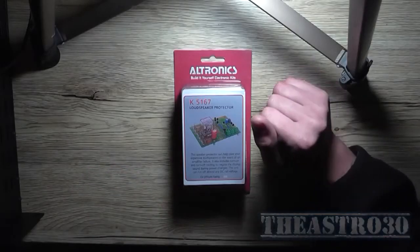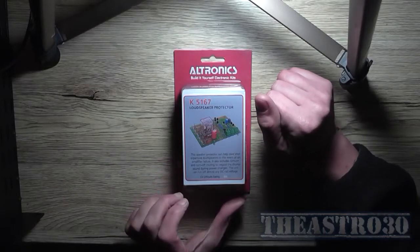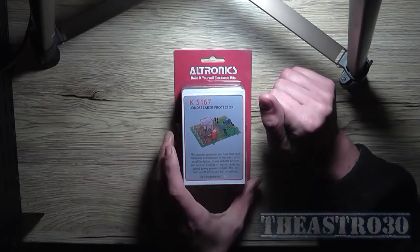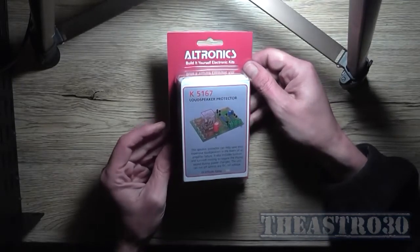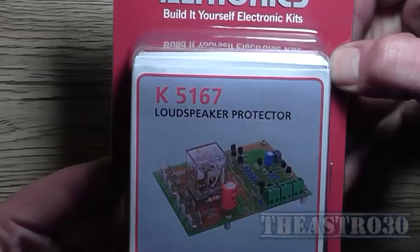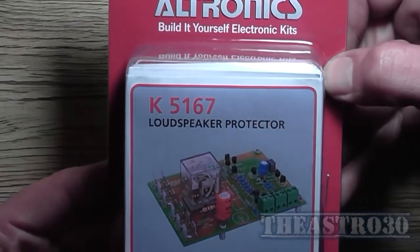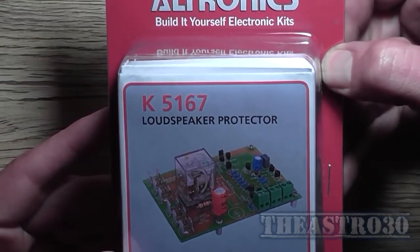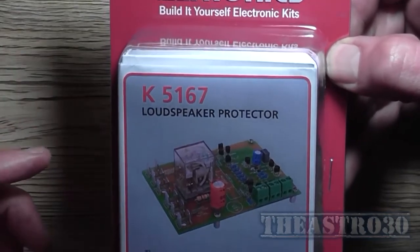Greetings, the Astro 30 here. It's 10 o'clock at night but I thought I'd do the intro to this video. I've received my loudspeaker protector kit — catalog number K5167 from Ultronix build-it-yourself electronic kits. You would have seen this number in the previous video to do with the power supply for the SC480 when I showed the block diagram.